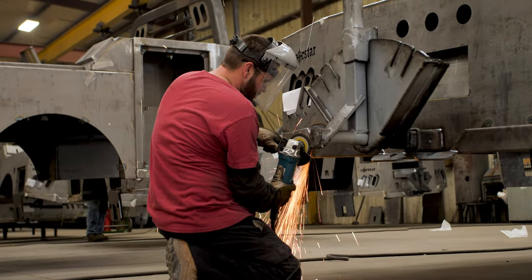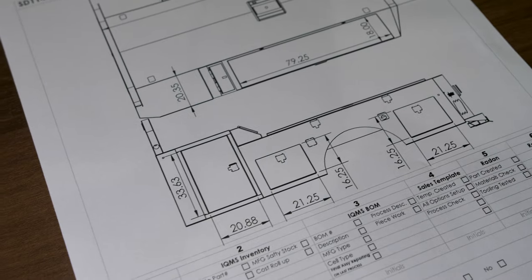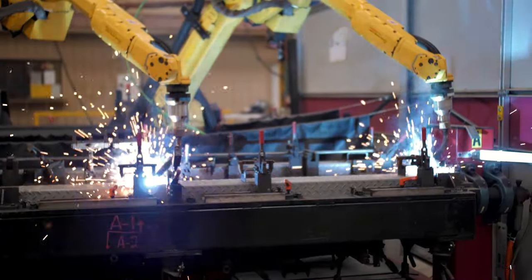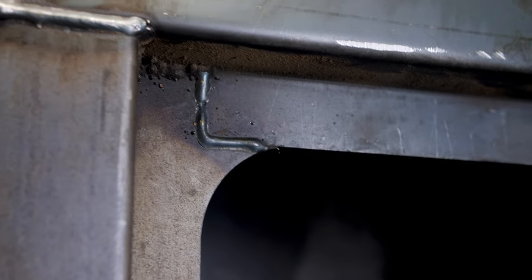Keeping up with our tradition of employing state-of-the-art manufacturing processes, moving forward all SD front toolboxes will come robot welded. This means cleaner welds, no more grinding, which leads to a pristine product.